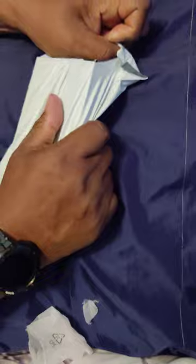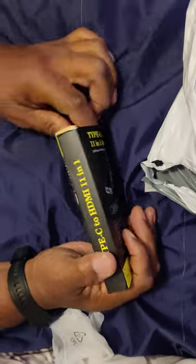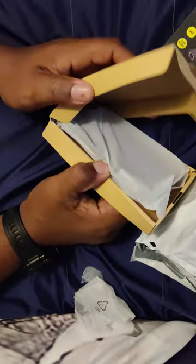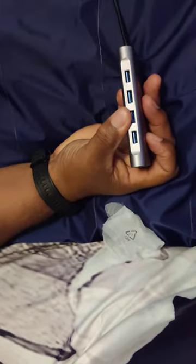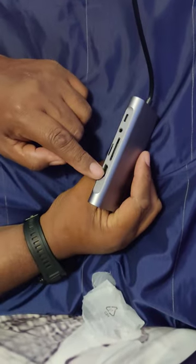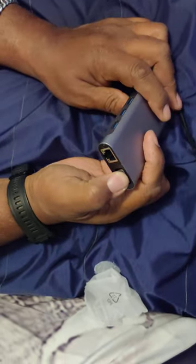Here's another Temu haul item. Now I have one of these but unfortunately I can't use power and the other function at the same time. It was a little hard to get out of the packaging. Now you'll find these on Amazon for much higher prices, but this is very nice — it has an HDMI port, a headphone jack, four USB ports, an ethernet port, and it connects to your monitor.